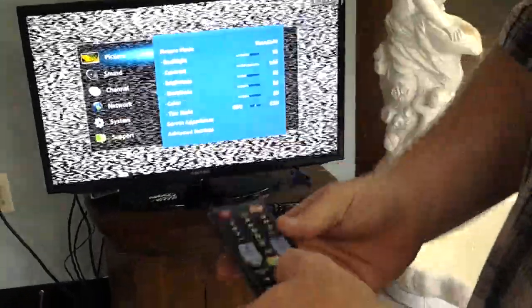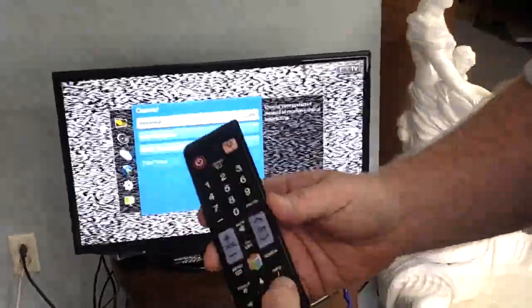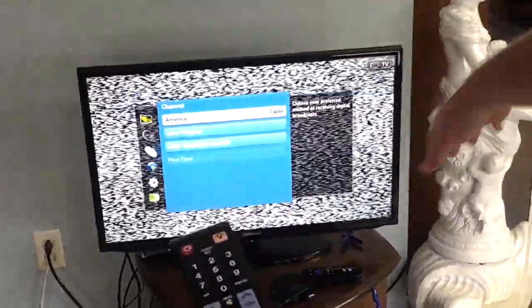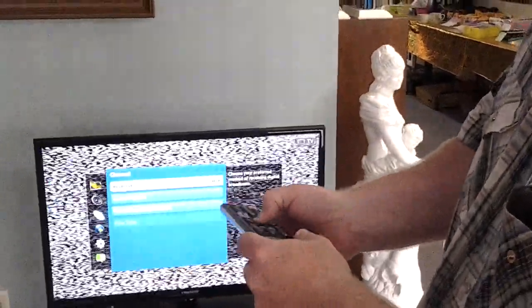You go down to where it says Channel — scan down to Channel. Then push the over arrow. You're going to select Cable if you have cable. If you have an antenna, select where it says Air. Basically, we're going to hit the center button to where it says Cable.